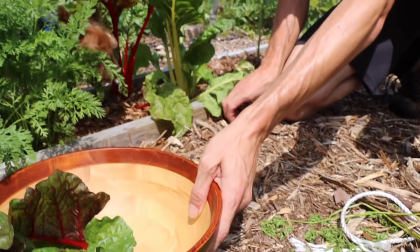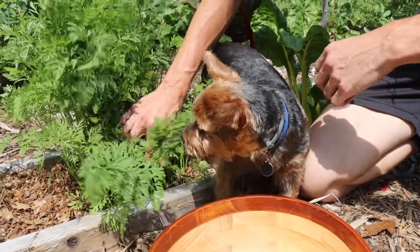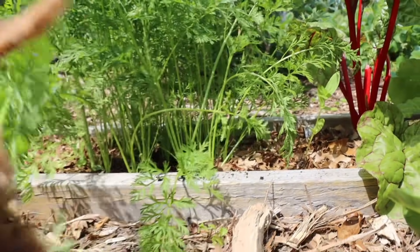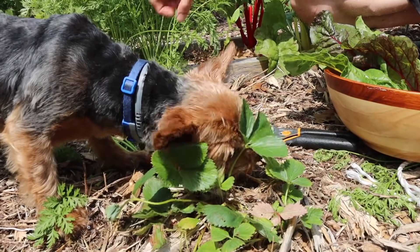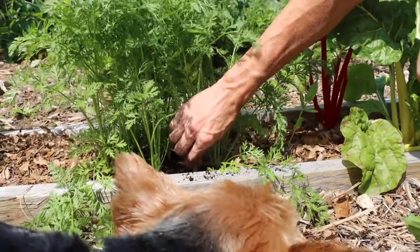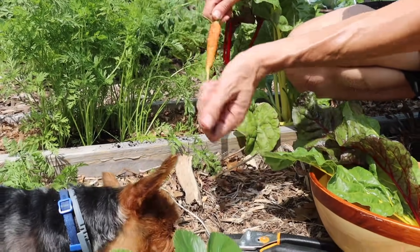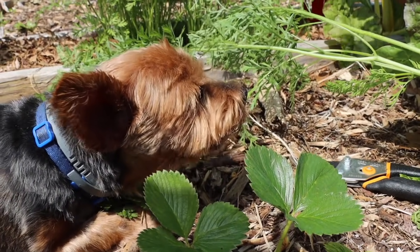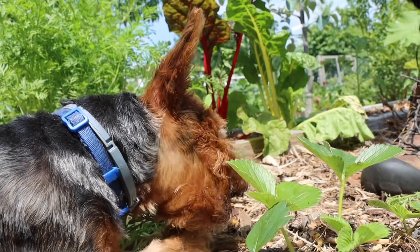I think there are some blueberries over there that are ready. We've got a lot of blueberries ready on the side garden. Tuck, you want a carrot? This guy digs his own carrots. Maybe I'll grab one too because I kind of feel like snacking on one. Nice looking carrot — we've got a lot more carrots we can grab today too. So we'll let Tuck snack on his carrot, and there are some blueberries over here that look like they're ready. We've got a lot more blueberries in the side garden also.